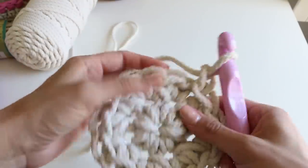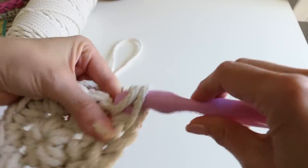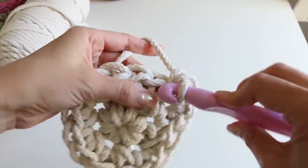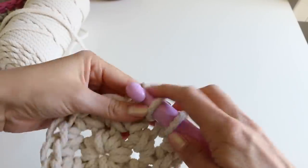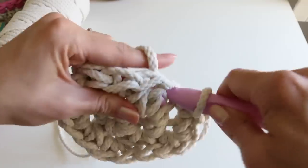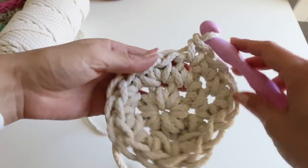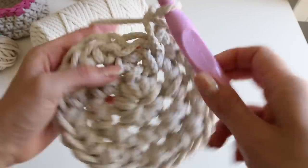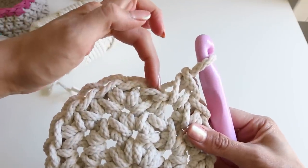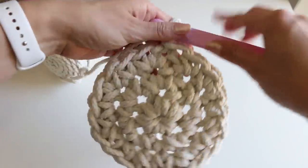Not here, but over here — two single crochets in the same stitch: there's one and two. And then we're gonna do one in the next stitch, and then two in the one after that, and repeat that pattern going all the way around: two single crochets, one single crochet, two, one. Go ahead and do that all the way around. Slip stitch to the first stitch — there are 21 stitches.